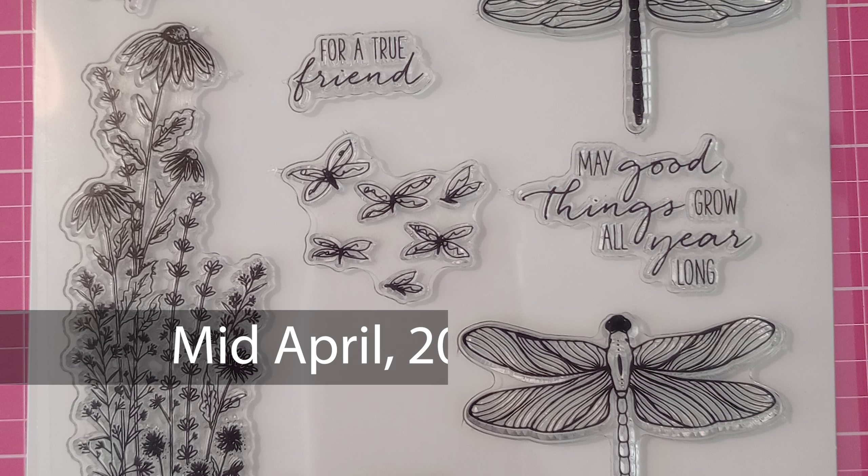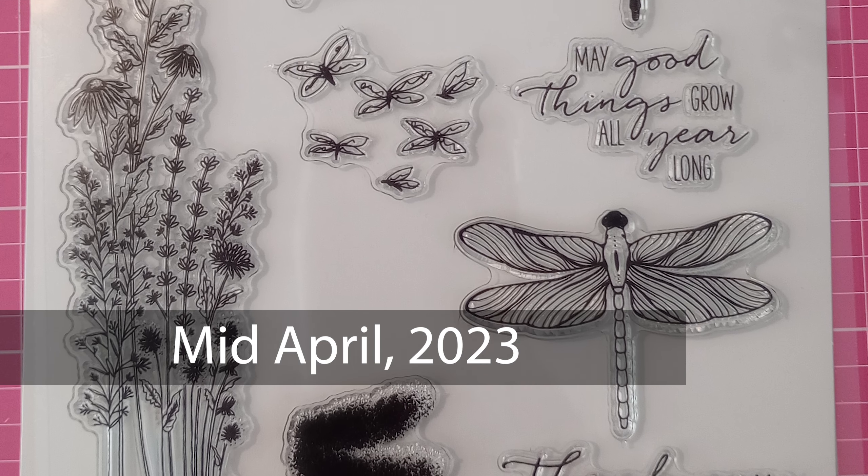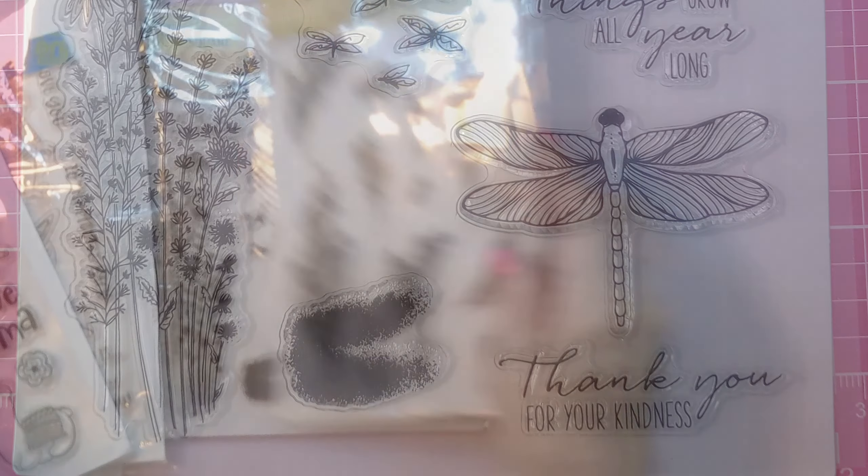I got some amazing stamps over there, and I went back recently and they're all still there. There's plenty there.